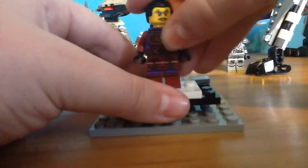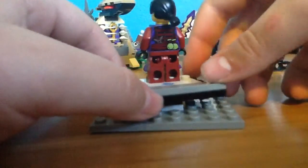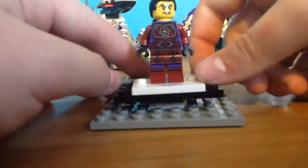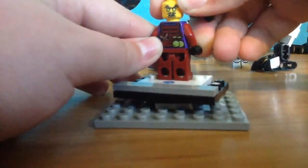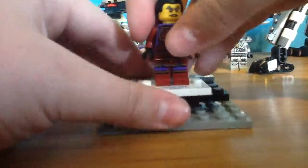Next up we have Klaus, which is Chen's assistant. I like all the printing on him and all the special details. He has a secondary face which is kind of like he might be casting a spell or something, because some of you may know he uses dark magic.